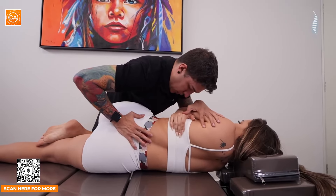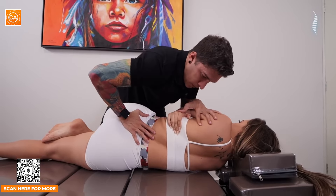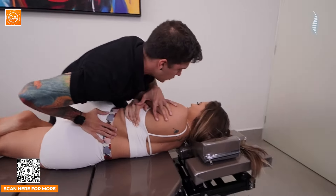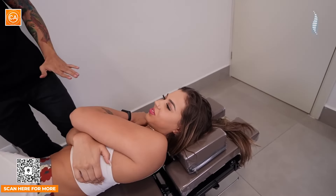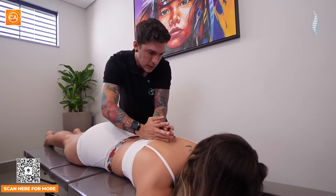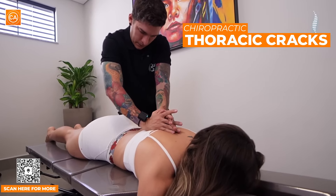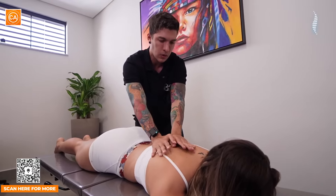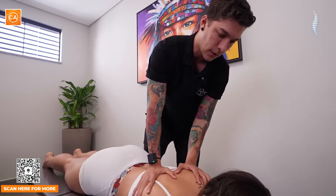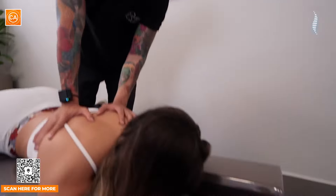Solta um pouquinho mais. Ótimo, garota. Tudo bem aí? Sentiu um pouquinho? Sim. Foi tranquilo? Foi. Mais uma, vamos lá. Respira. E solta. Chegou, garota. Assusta, né? Mas foi bem tranquilo, né? Foi. Confortável? Sim.